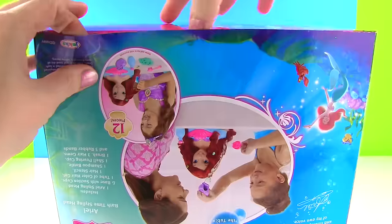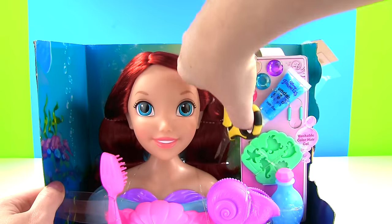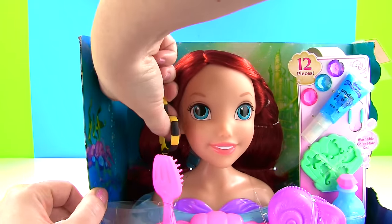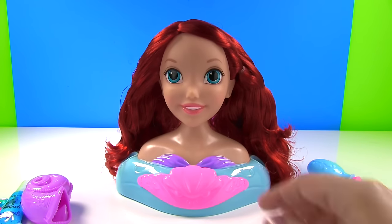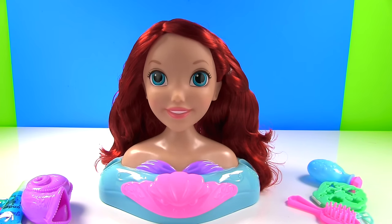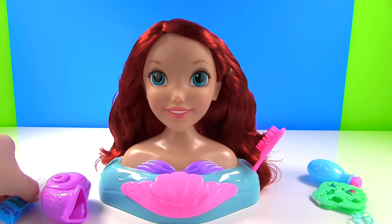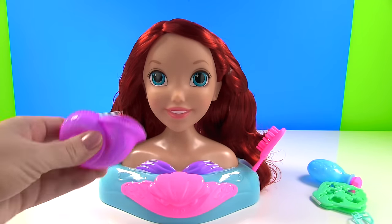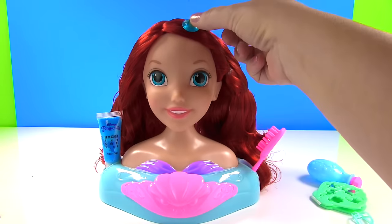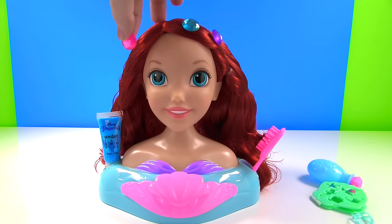Let's get her out of the box. We have a little snip here, and a little snip here, another snip over here, and another snip over here. Here she is, finally out of the box. And look, there are suction cups on the bottom so you can make sure she stays in place. We have all these little spots for her tools, her color gel, a shell to rinse her hair, and we can put in these gemstones — blue, purple, and pink.